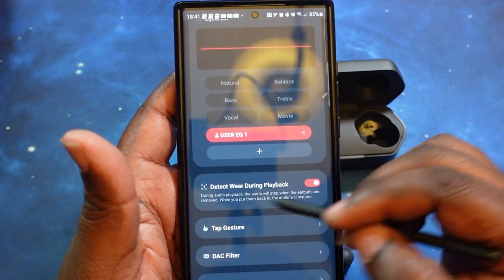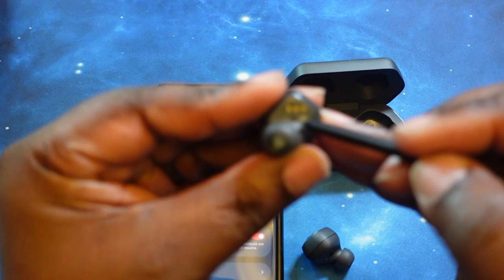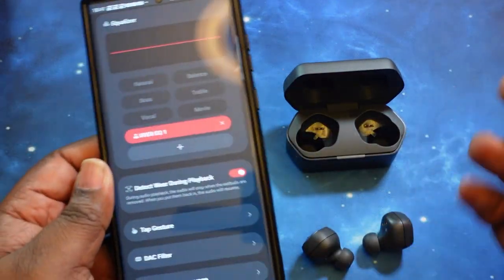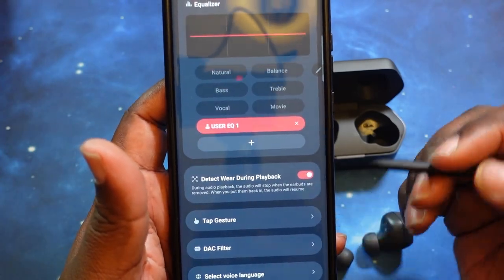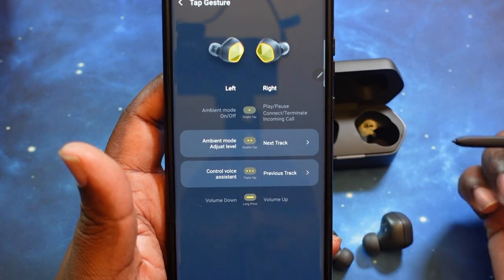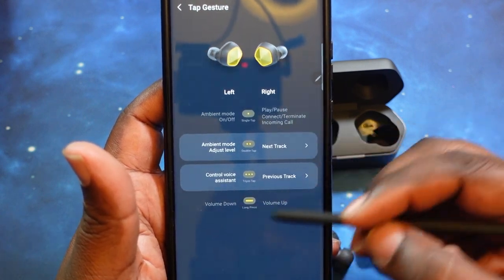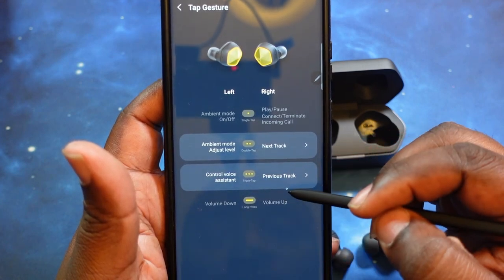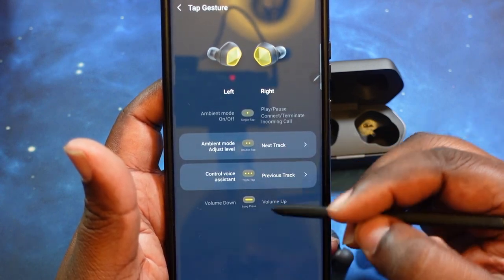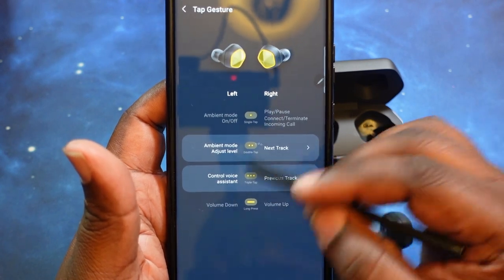The 'Wear Detect during Playback' — I have that turned on. That's the in-ear sensor on the inside. So your wear sensor — when you have both earbuds in and you take one out, it'll pause your audio, and when you put it back in it will resume playback. Then you've got your tap gestures for left and right earbud: single tap, double tap, triple tap, and long press. They have it set for volume control. Only the single tap, double tap, and triple tap ones you can manipulate — the single press and long press are fixed and cannot be changed.